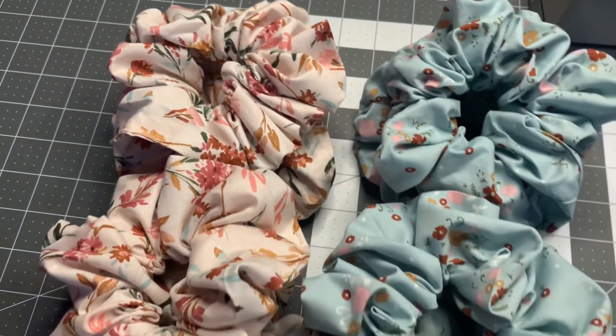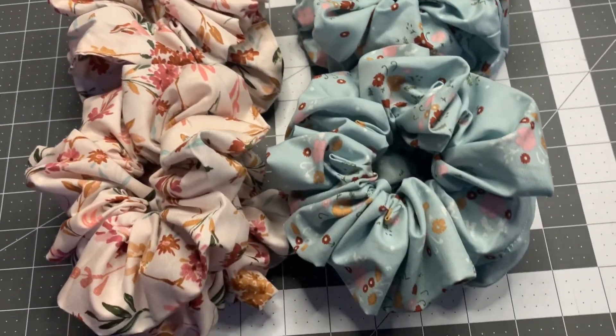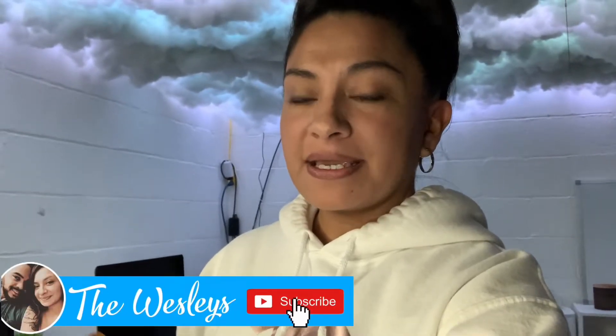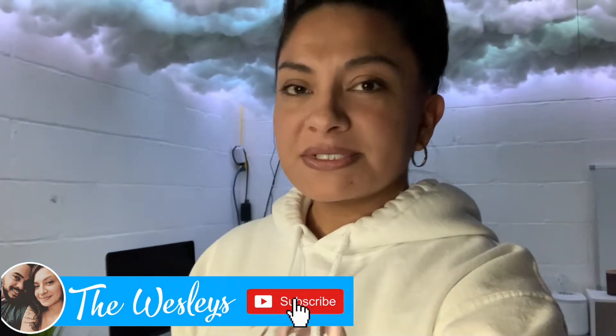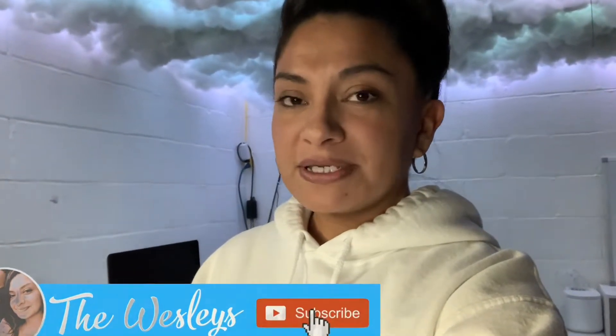Hey guys, welcome back! Today I'm going to be doing a kind of a random vlog — I guess it would be called a studio vlog. I've had a lot of people say that it sounds really professional when I do my videos, but today I wanted to do just a studio vlog, so instead of it being all professional and straight to the point, I wanted to show you guys what I'm doing today and do a less formal tutorial.